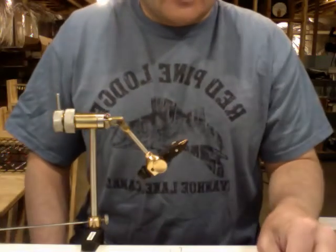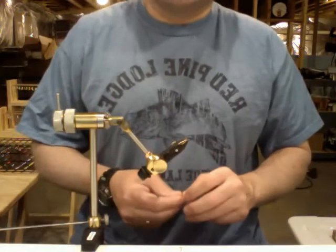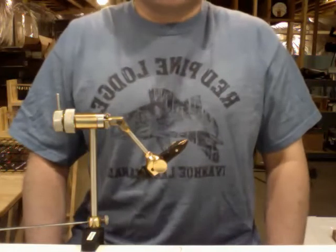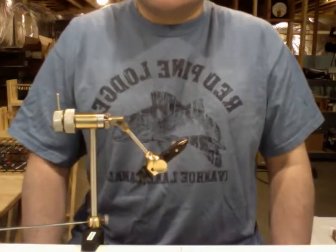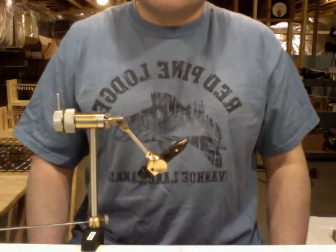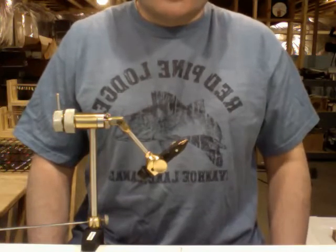Hey guys, Walleye Freak here. I thought I would try to do something a little different instead of just posting pictures of jigs that I've made. I thought I would try to make a video tonight showing you guys how to tie up the marabou jig — something instructional for guys who are just learning or interested in tying jigs. I don't have a good camcorder so I'm doing this on my laptop, my MacBook, so hopefully you'll be able to see what I'm doing.